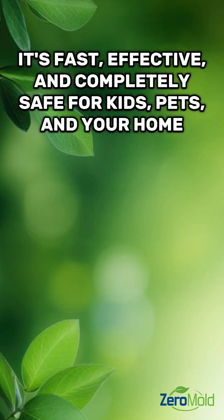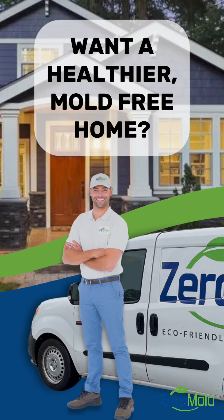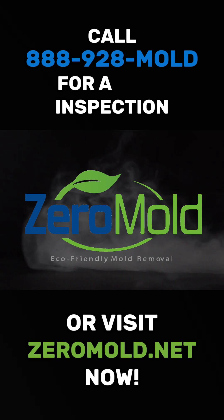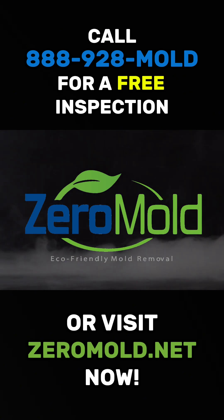It's fast, effective, and completely safe for kids, pets, and your home. Want a healthier, mold-free home? Call 888-928-MOLD for a free inspection or visit zeromold.net now.